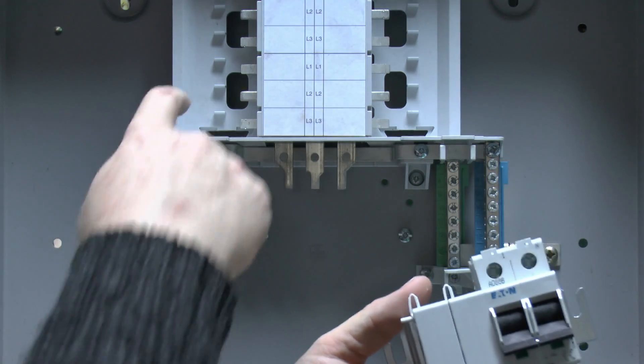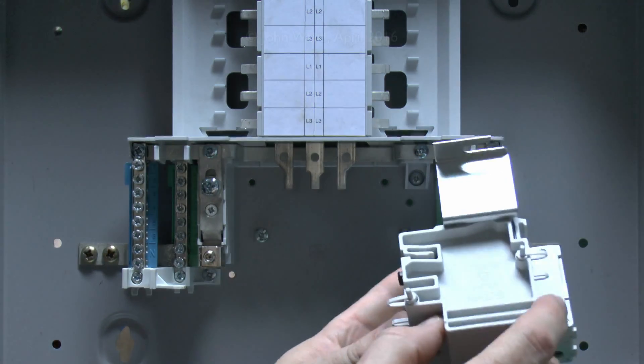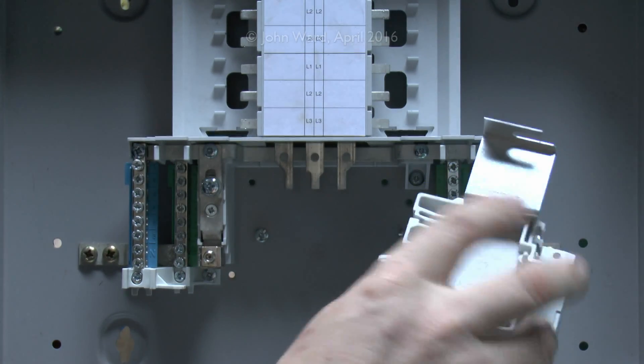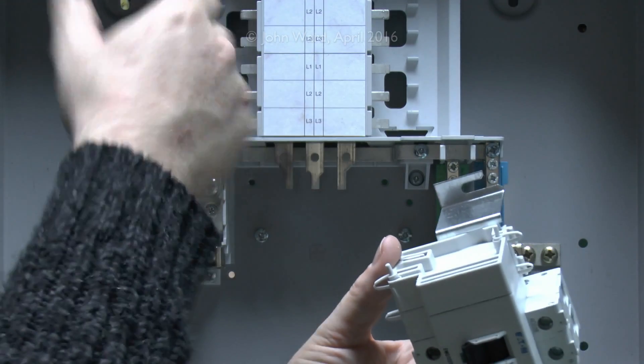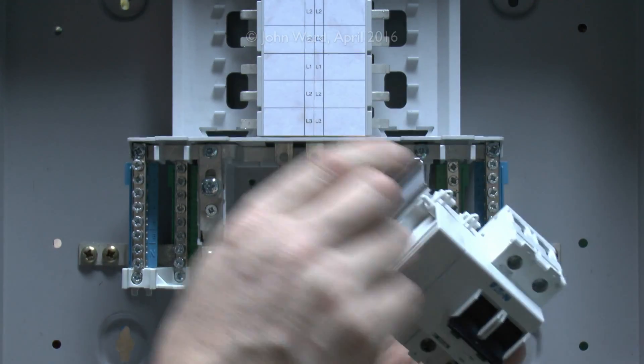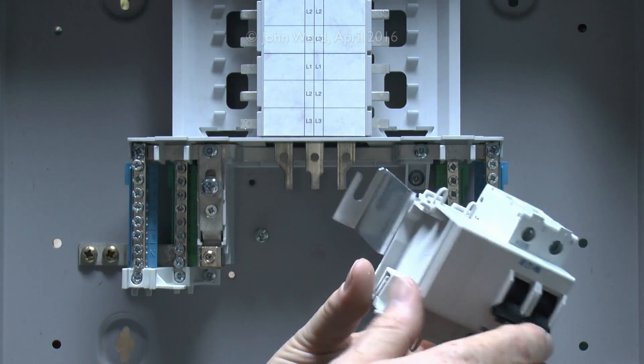These are actually the same blanks that fit in the panel if you're not going to use the particular ways. It's interesting to note that the blanks are full-sized, unlike those domestic things where they just clip in the front panel. These actually clip into the entire assembly, so it's impossible to remove them without taking off the front cover.